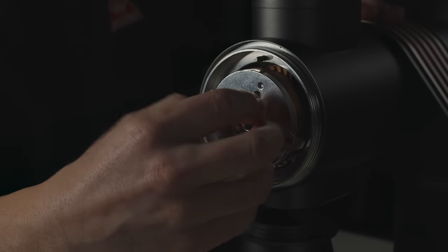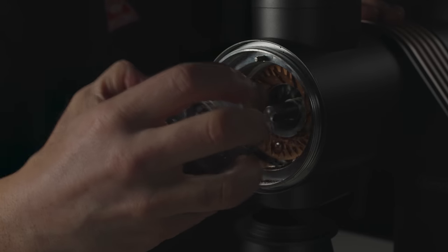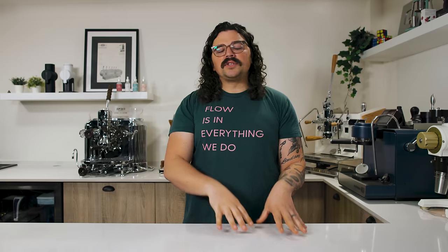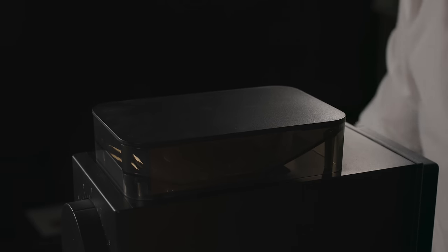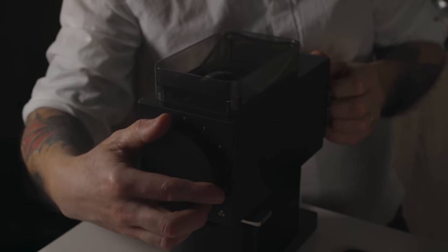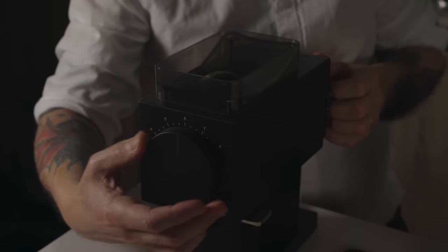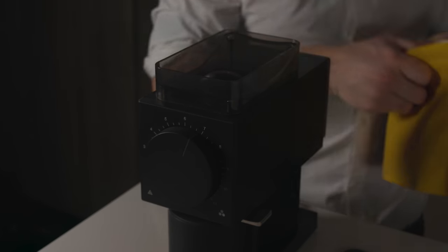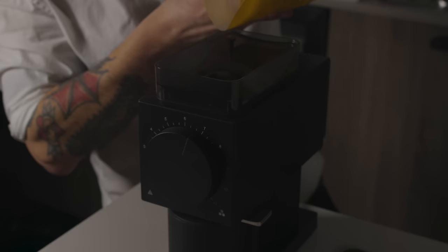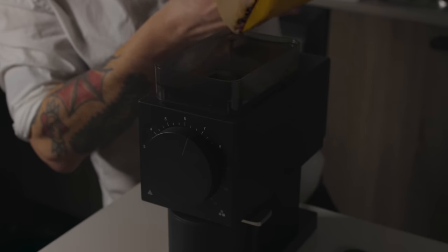Some of you may be asking what I mean by seasoning — are we taking the burrs out and coating them in oil? It's a term used to refer to throwing coffee through burrs and allowing them to chew up different beans. Some people tout that it's the oils from the coffee coating those burrs, doing a similar effect to seasoning a cast iron pan.